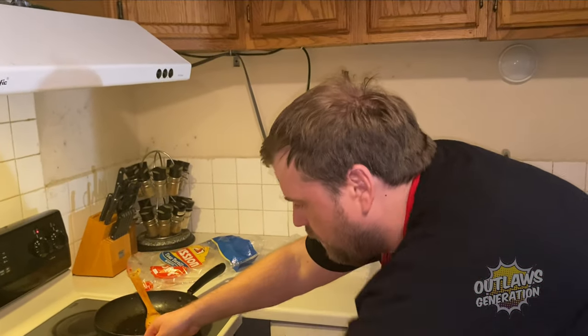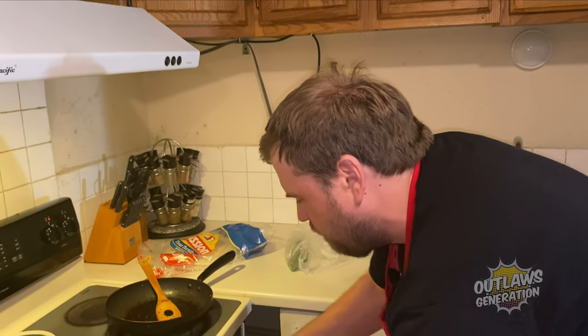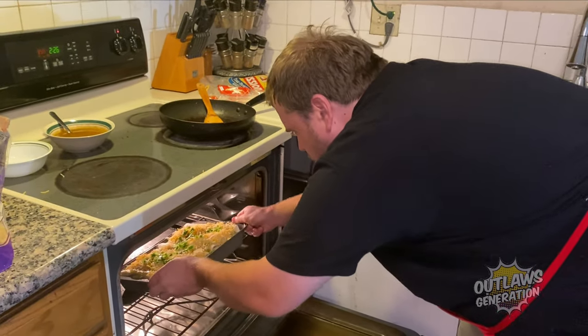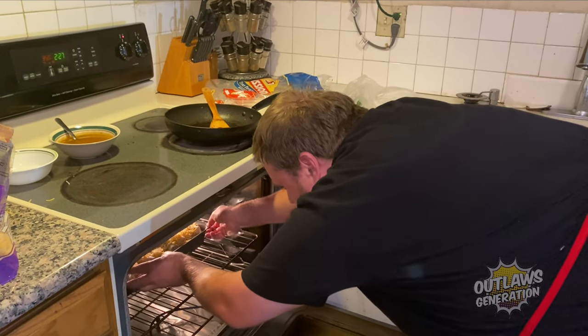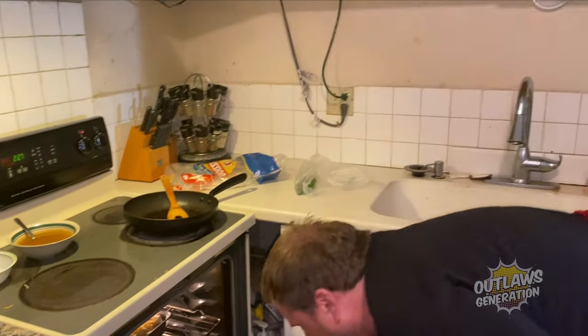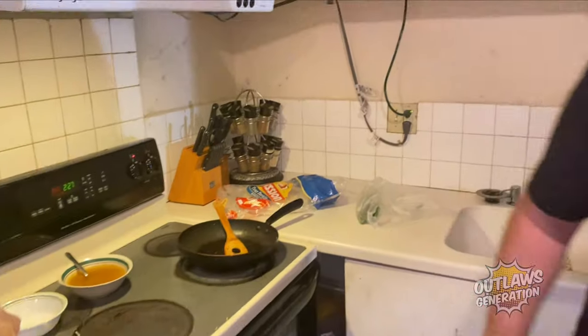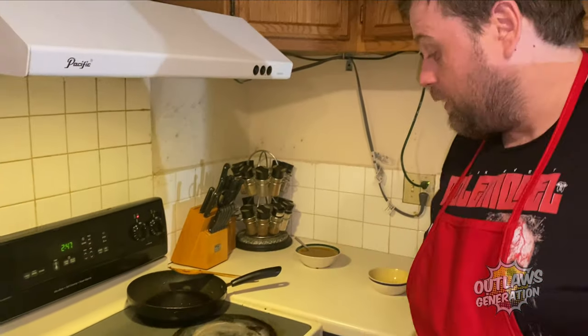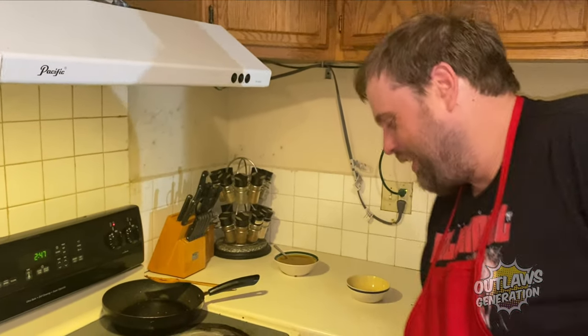Now let's go in the oven — 20 minutes. Alright, now let's turn off the oven. Time to serve up the enchiladas!